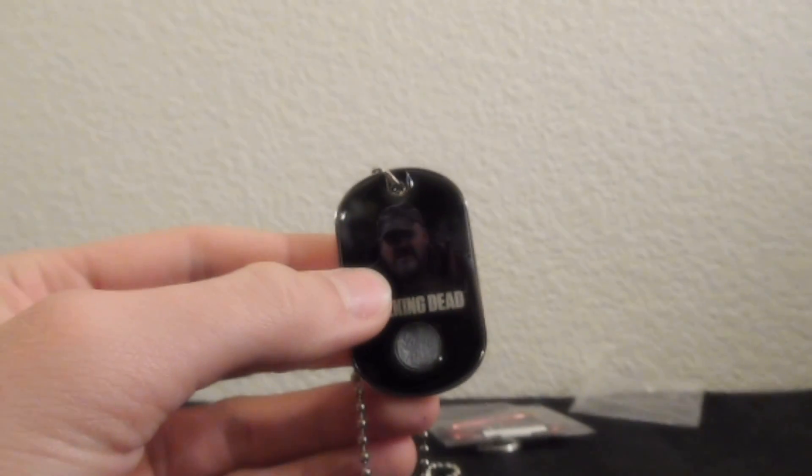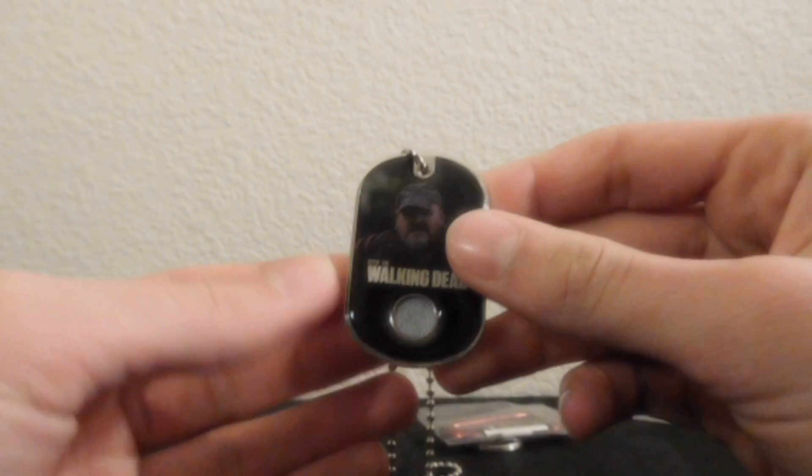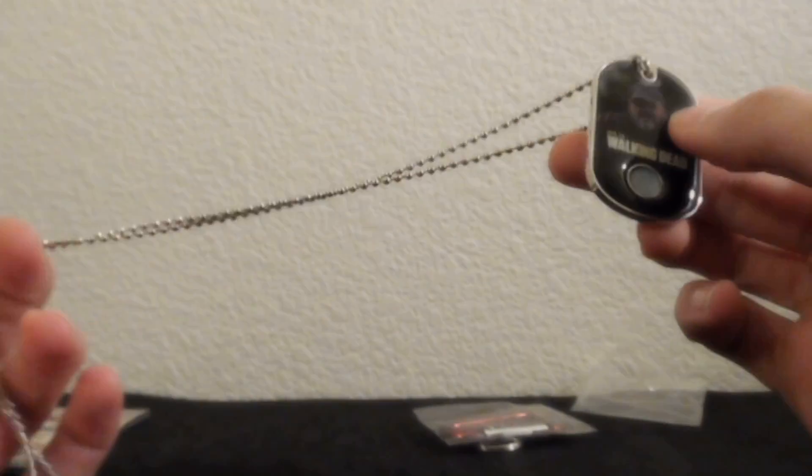I find it weird that they just take swatches of clothing and sell them to people. It seems like you would get more if you just sold the whole costume, right? I don't know.